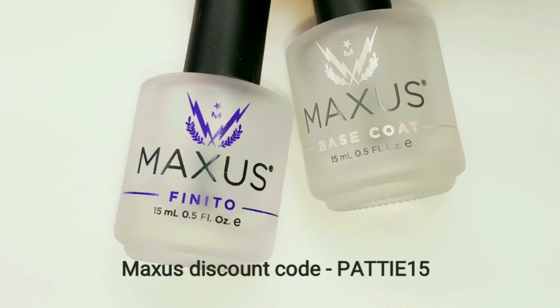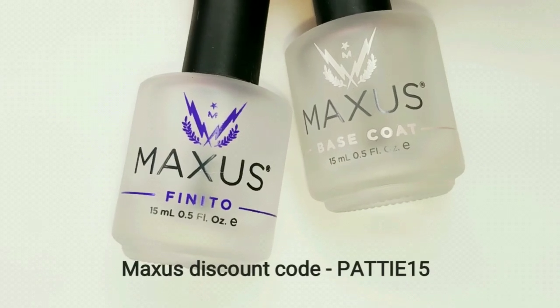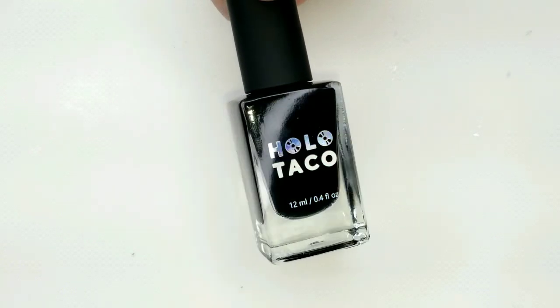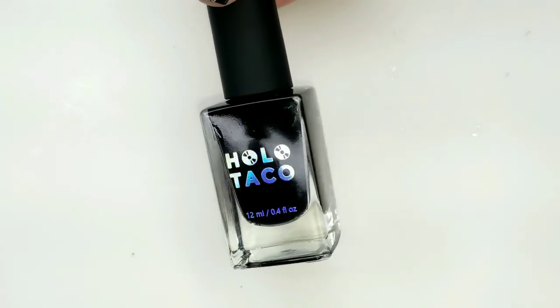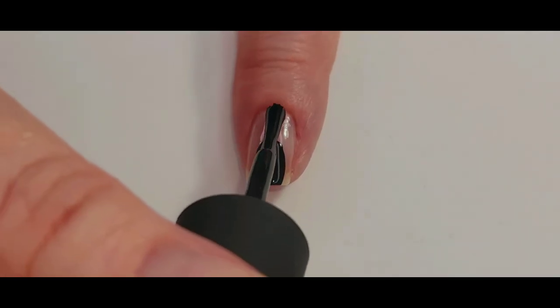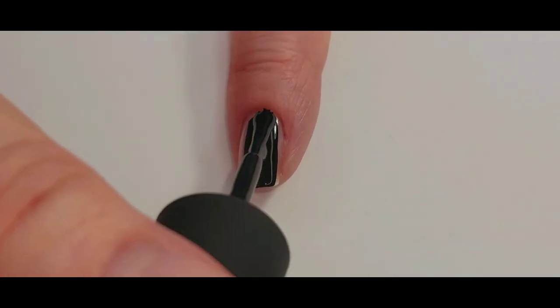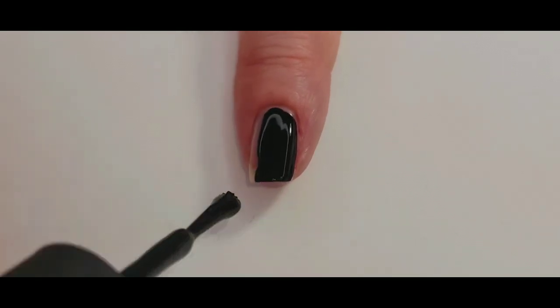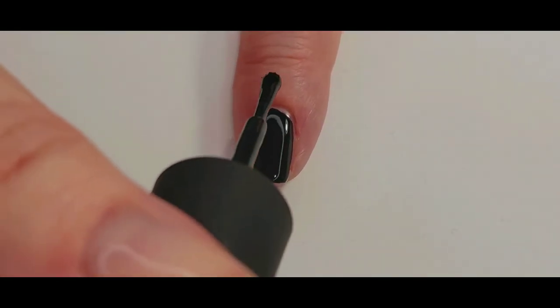The base and top coat I use are by Maxis. I'll be using Hollow Tacos One Coat Black, and I'm just going to apply one coat of this black polish for my base on all of my nails.